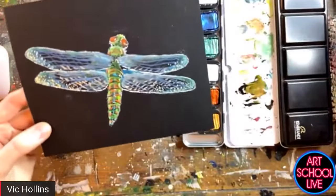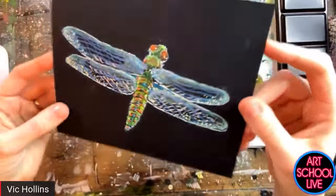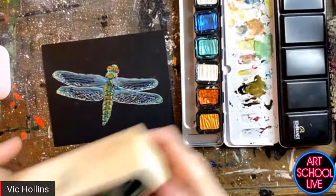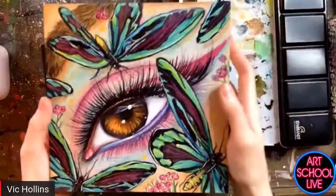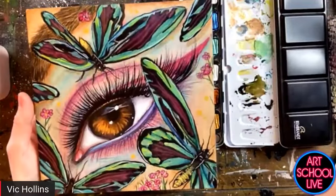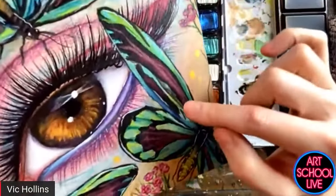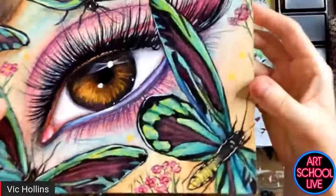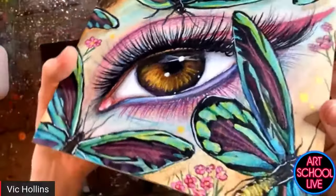So here we have our fully fleshed out dragonfly — we have quite a bit of metallic on there. I also wanted to show you guys a couple other illustrations that I've done with metallics in just a couple of different areas, showing how you can have a more complete illustration with just touches of metallics. In the darker areas of the wings here we have some of those iridescent colors that are just kind of subtle — they just come through when you hold it up to certain different lights — and some pearlescence here in the center of the eye.